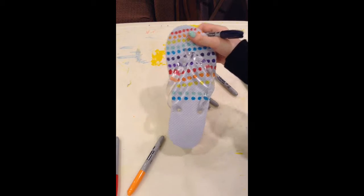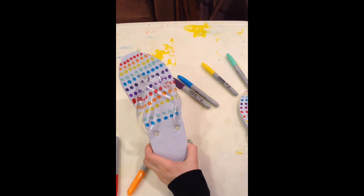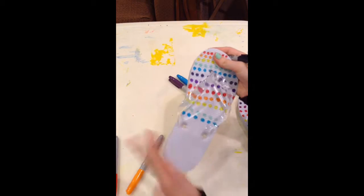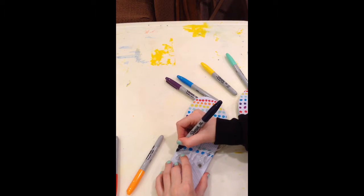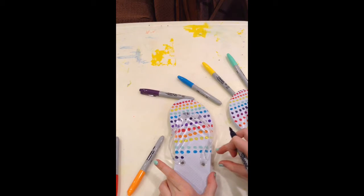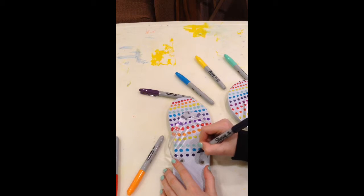So I'm about a little bit more than halfway through my flip-flop. As you can see, I did make kind of a big gap right here, but that's quite alright. I don't want to make these perfect — I just want them to be nice and fun. Now that you're getting closer towards this part of the flip-flop, what I do is I take it and I pull it forward, and then I just continue drawing circles.